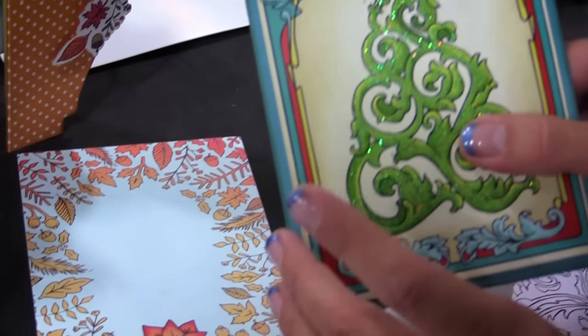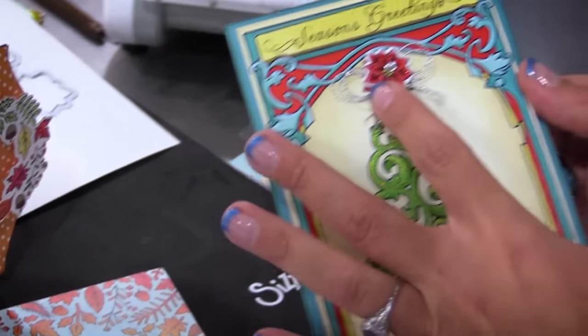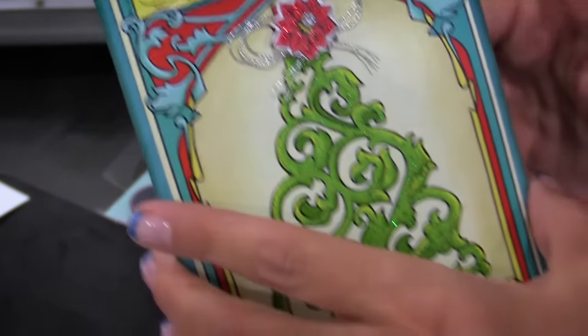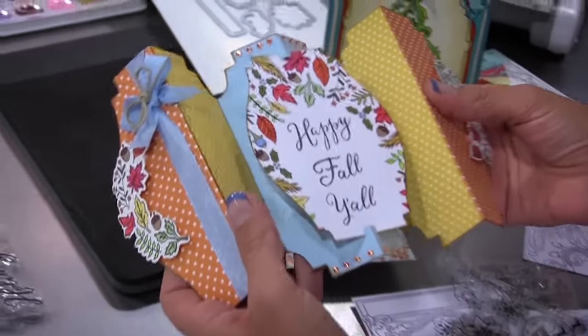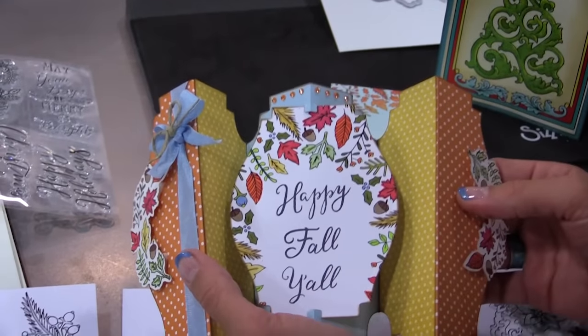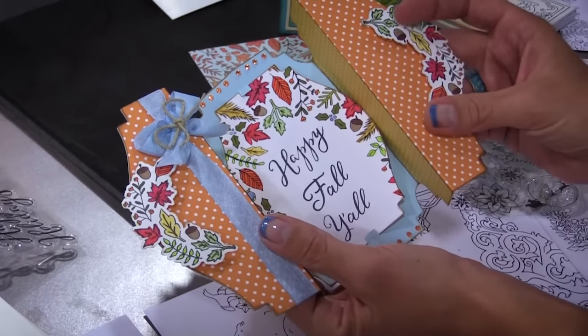Here are a couple examples: I colored this and then I layered this poinsettia on top, I stamped a season's greetings and laid that right on top. And this is actually a cool example from my fold-along card collection. All these cards are drawn to how they fit the fold-along card insert labels, so we have Happy Fall, y'all, with the swag on the sides.